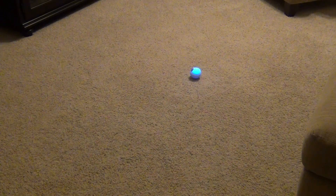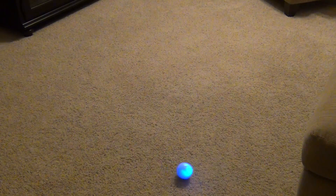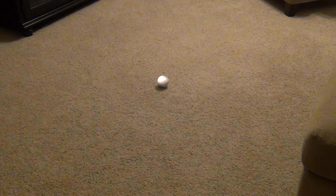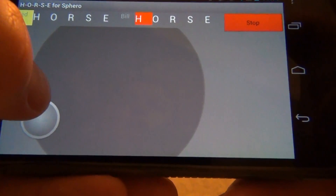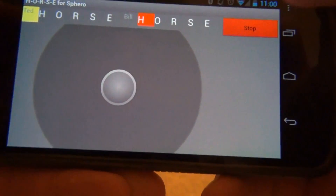We'll go ahead and do a second round. The players alternate, so it's Bill's turn first. We'll hit start and he will take Sphero and attempt to make a route. Once he's stopped, Sphero turns yellow, indicating that it's Ted's turn. We hit start and Ted tries to duplicate the pattern that Bill made.